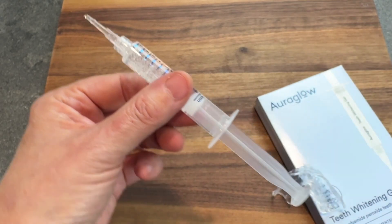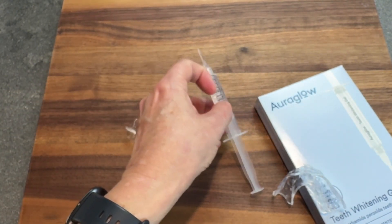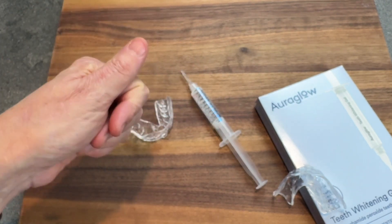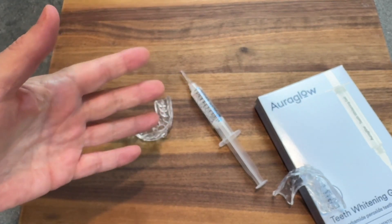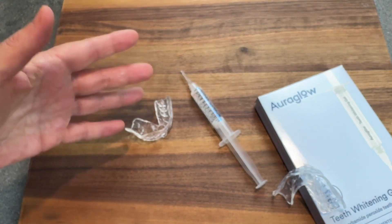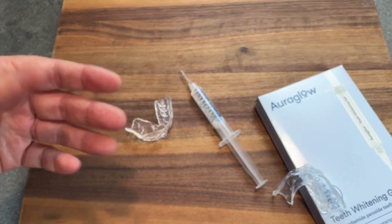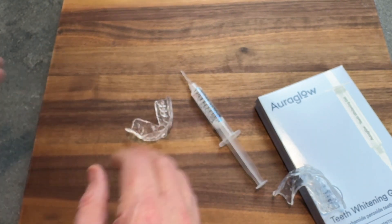You can get these in three different strengths: 22%, 35%, and 44%. If you're first starting, you want to begin with the lower percentages until you know that it's not going to bother your gums or whether or not you have sensitivity to this type of product.